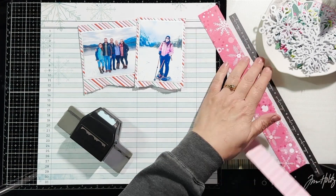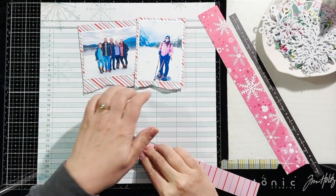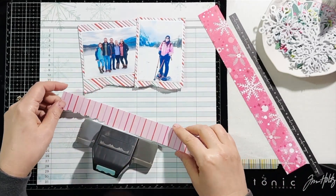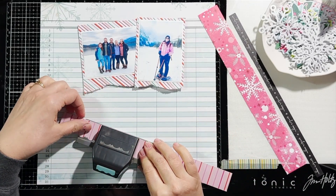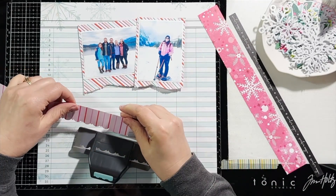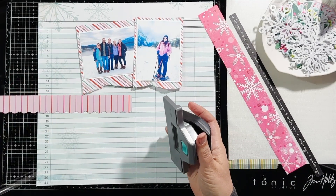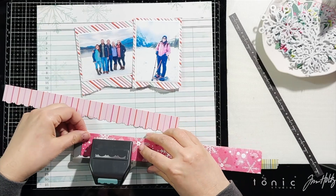Hey everyone, Marcia here. I am back today with another scrapbook process video for my Creative Scrapbook. Today I'm working with a November main kit and the main kit featured Paige Evans Sugar Plum Wishes collection from American Crafts.